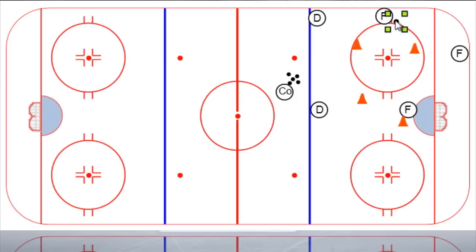This forward takes two steps towards the middle and then passes it back down, and then he'll drive through. As you can see, the cones are set up to mimic that open lane through the seam. So this forward drives through the lane, through the seam, and in our power play setup we've got a few options from here. We can either do a give-and-go from the corner, which works really well, especially if this player tries to get the puck instead of staying with the man driving through the seam.